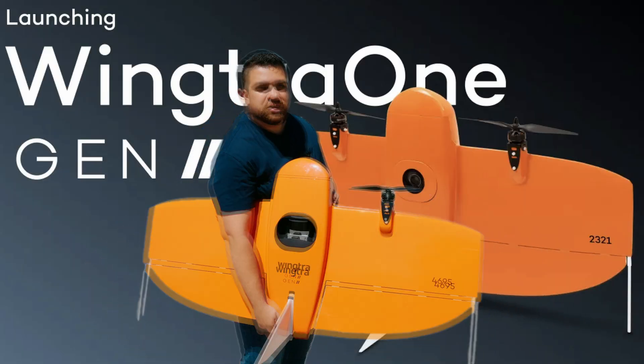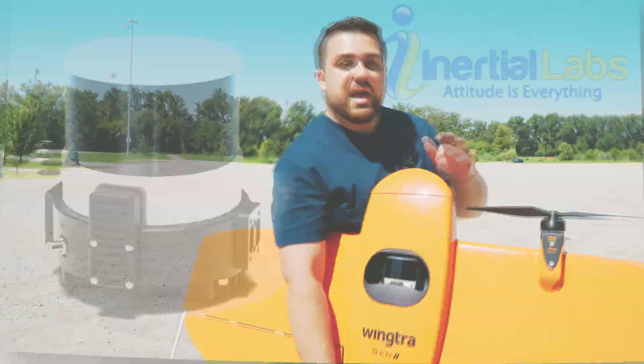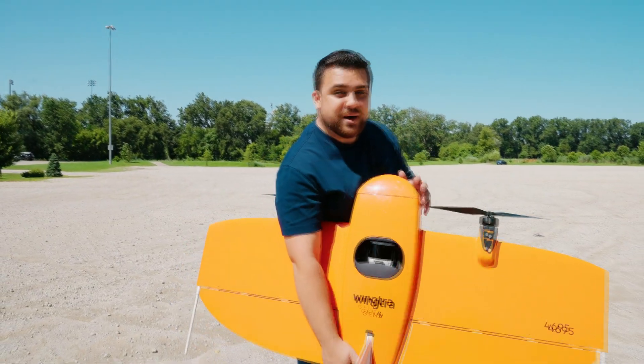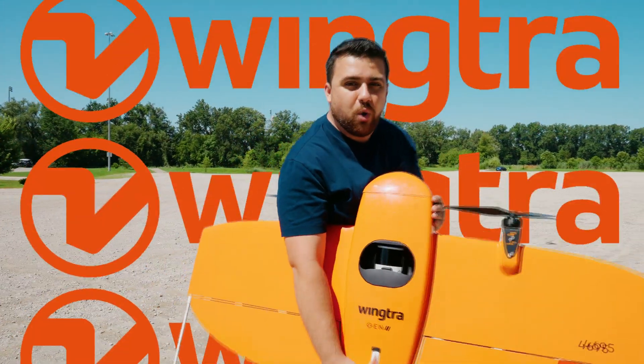This is the Wingtra 1 Gen 2 with their LiDAR sensor from Inertial Labs. I'm going to show you everything you need to know about this system and just how easy it is to fly a Wingtra 1 Gen 2.